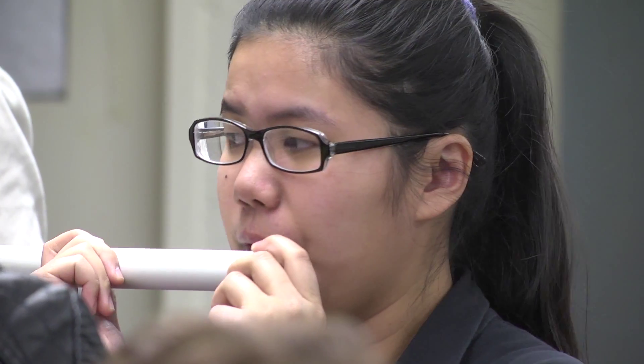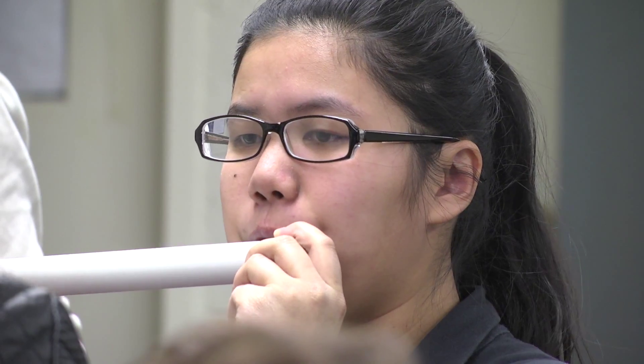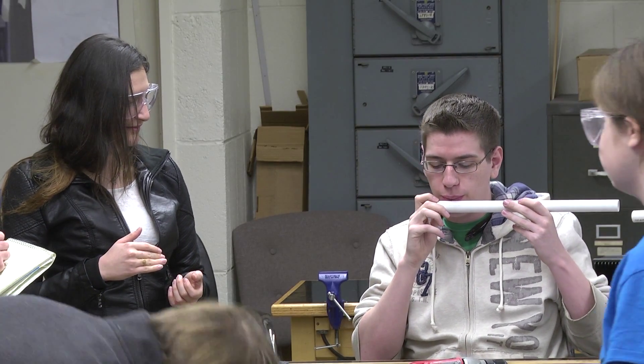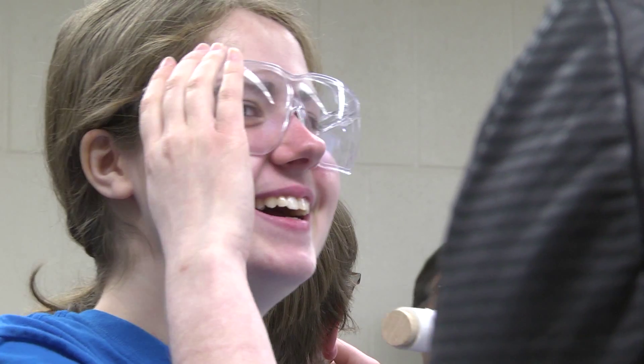How do you get a sound by blowing across? How does that work? Should I keep playing until I get the note? Try to get it. You're getting there.